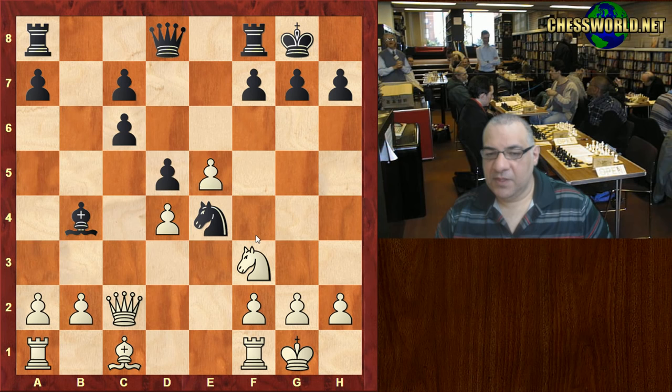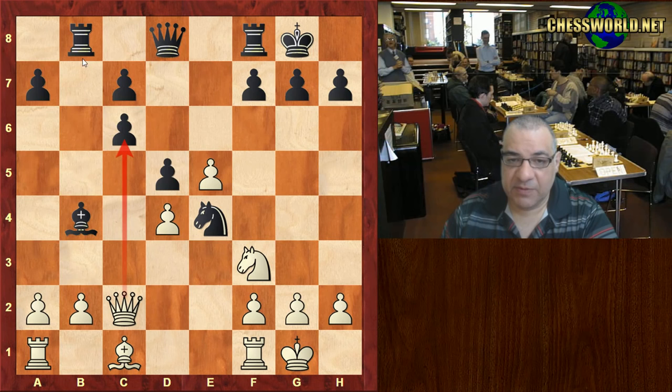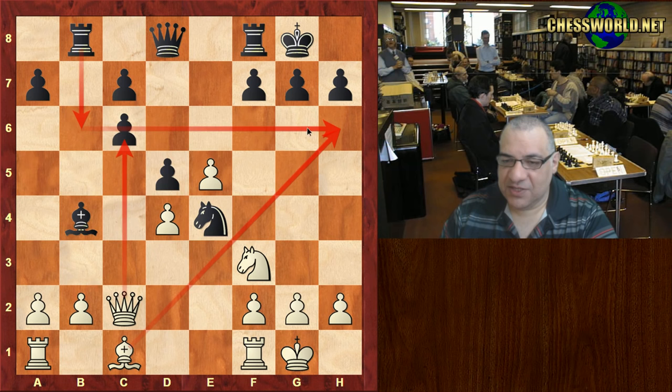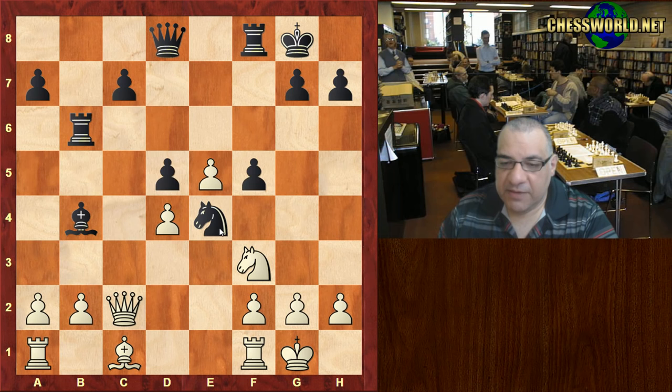Adolf Andersen - guess what he plays here if I give you five seconds. Okay, Rb8, just offering c6 to be able to glide the rook across that nice third rank - not there particularly but to g6 - to try and put pressure on the white king. This gambit is accepted. Rb6, the queen drops back, and f5 supports that knight a bit stronger.